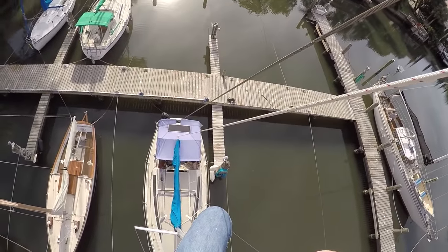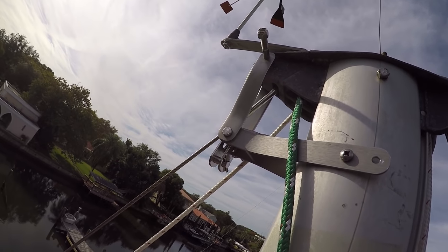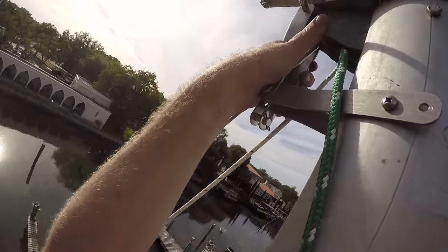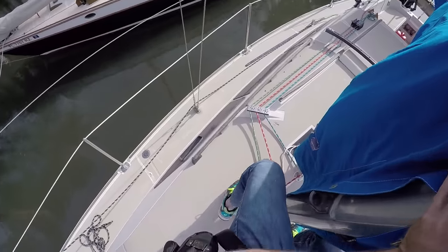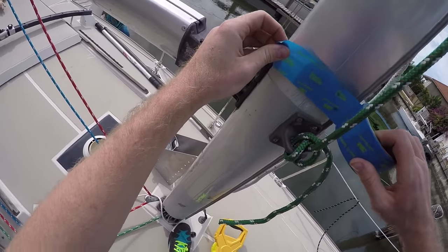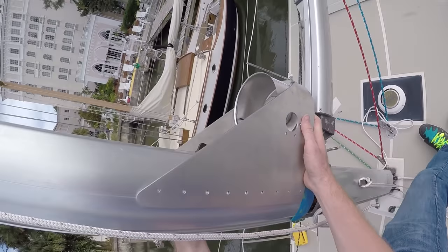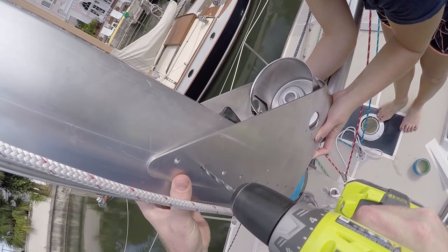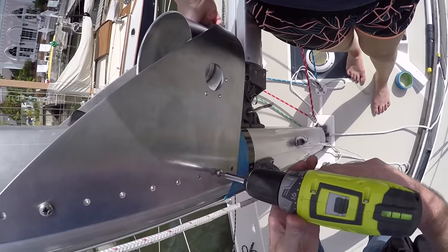Yeah, I mean it's nothing we can't replace. I needed to come down anyway, so safety. While I was down, we installed the lower unit which had obviously multiple screws on each side.